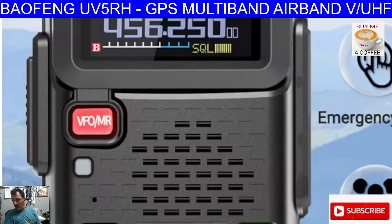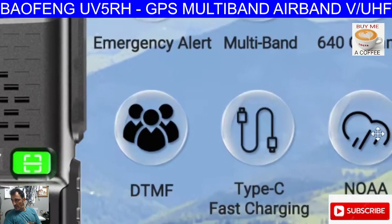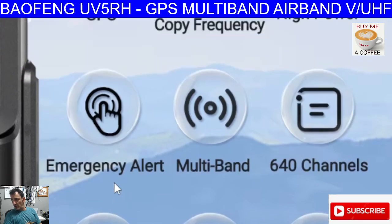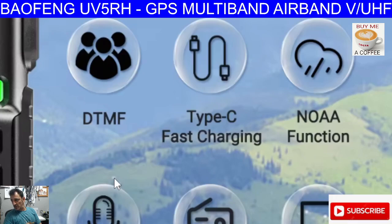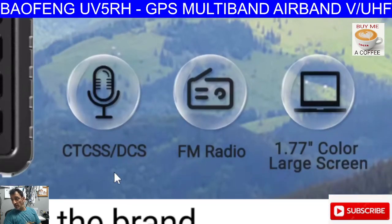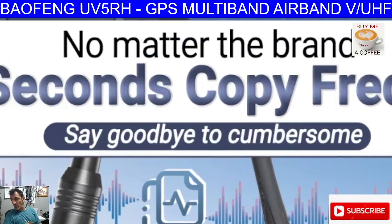There's a list here as well — DTMF. Have a look at their little list and then we'll end the video. Emergency alert, multiband, 640 channels, Type-C charging, DTMF, weather features — that's handy in the USA — FM radio, CTCSS, and frequency copy.